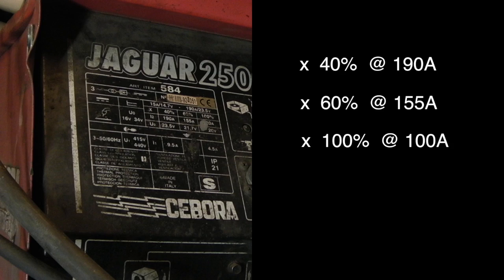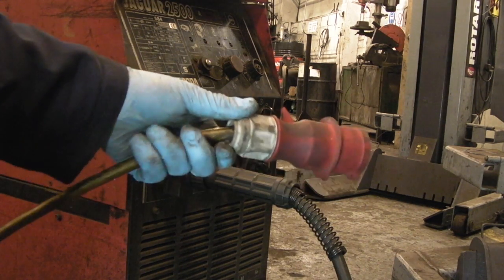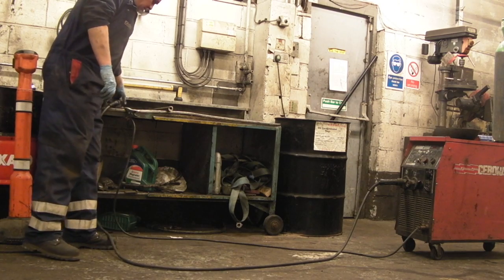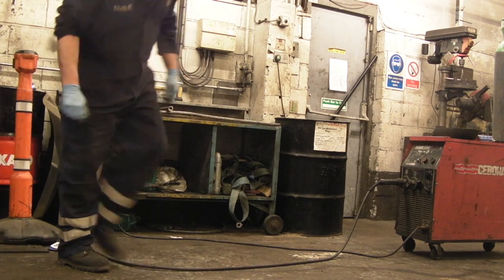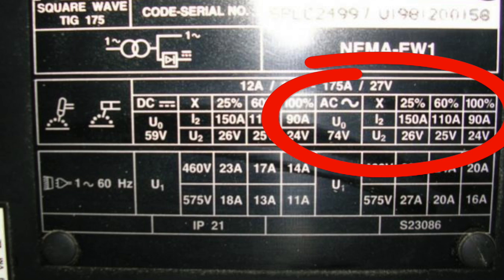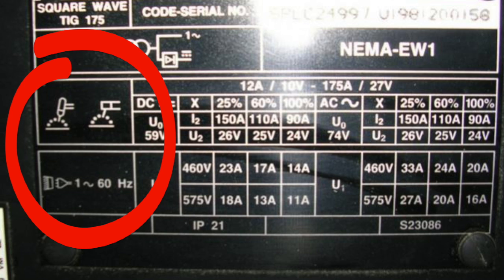There's also a 100% duty cycle at 100 amps, so you can continuously weld at 100 amps or below. The duty cycle on this is high because it's a three-phase welder intended for workshop use only — you won't have this in a domestic situation unless you have three-phase in your house. This welder can weld all day long. It's had quite a lot of abuse, but it is expensive. It's clearly an AC/DC inverter welder, meaning you can do TIG and both AC and DC stick welding.